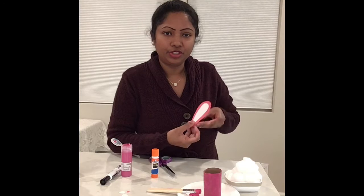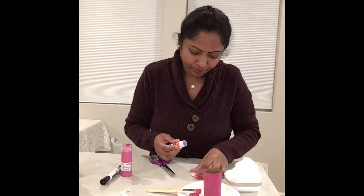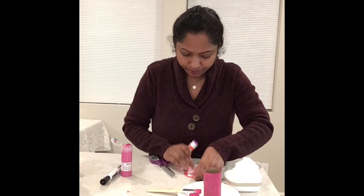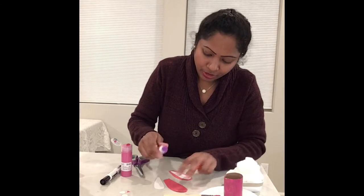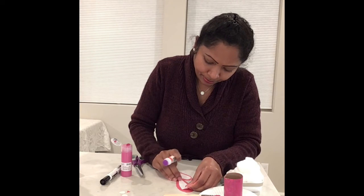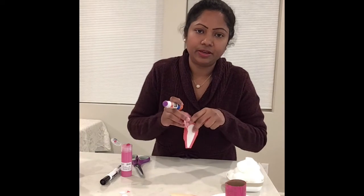I'm going to glue the white part on top of the red ear so it looks pretty and natural. I'll glue one and put it on top, then glue the other one and put it on top too. Now we've got two bunny ears!